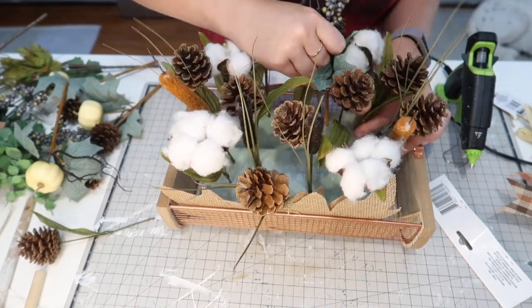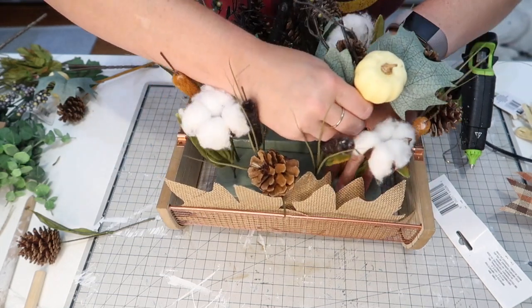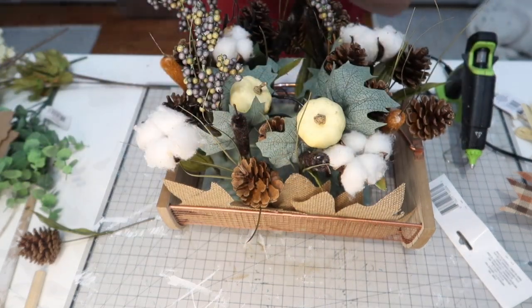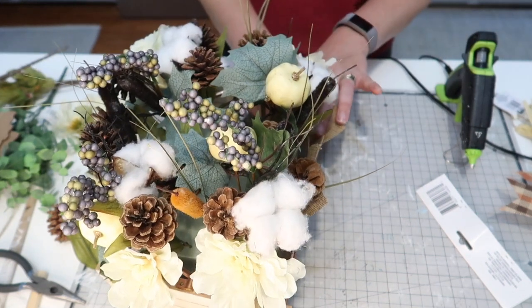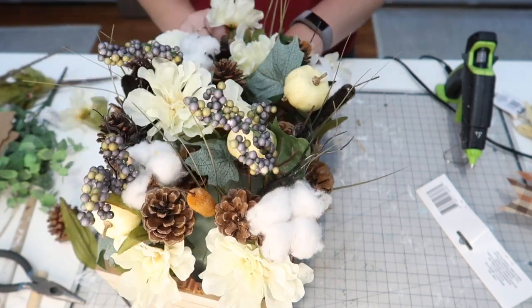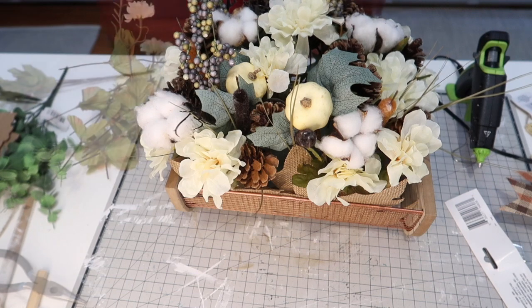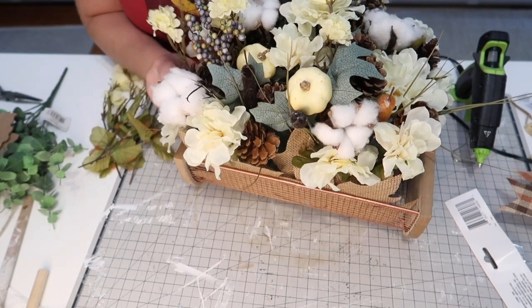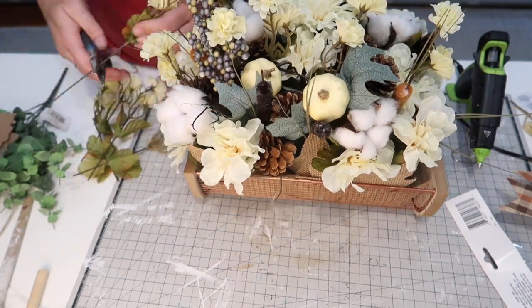I also picked up these beautiful pumpkin and berry picks from Dollar Tree — four of those in this bouquet. I'm making sure I have one of those picks in each corner. I have a couple of stems of marigolds, and this is just going to add that light color to the front, really tying in all of the whites and greens and ivories. I just love how natural the colors are — nothing's really over the top. Then lastly, I have a couple of these mini mum picks from Dollar Tree, and I'm cutting those stems and adding them just to give it some height and fill in any spaces that need to be filled in.